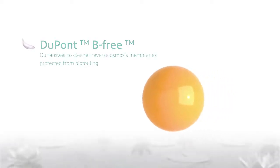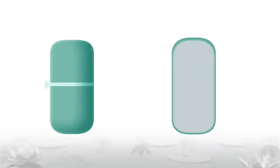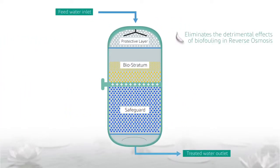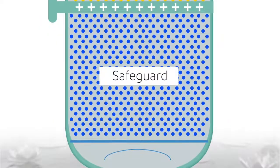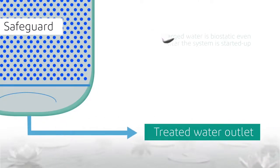So how does it work? BeFree has a specially designed media at its heart. It pre-treats impure water in a compact vessel by creating a constant biostatic environment that eliminates the detrimental effects of biofouling. Biostratum grows evenly in between the media top layer particles called the stratum carrier. The media layer underneath this stratum carrier is a safeguard that ensures the discharged water is biostatic even after the system is started up.